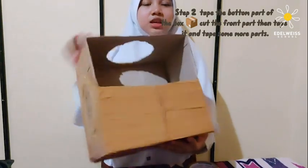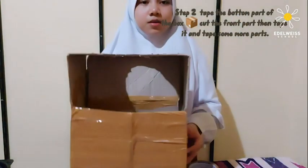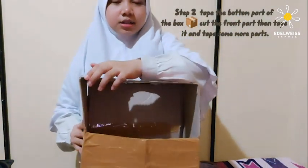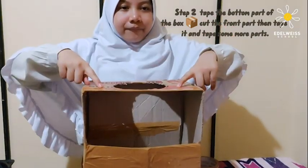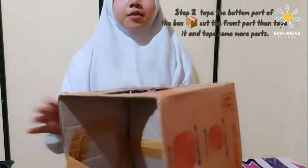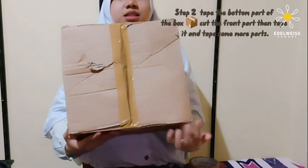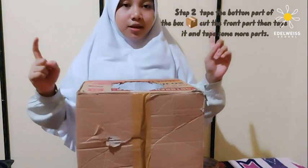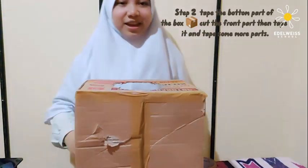Just like this — it's done, this side is done. Now we need to tape this part: one, two, three. It's all taped. Now we need to take this part and this part again — one, two, three.